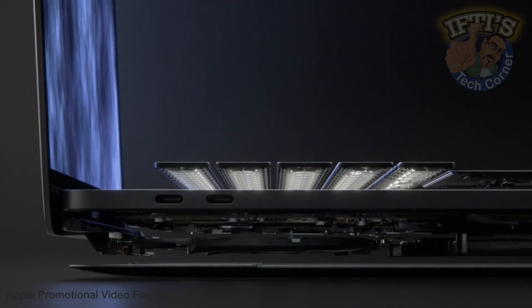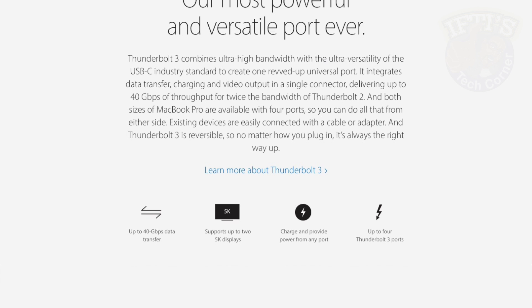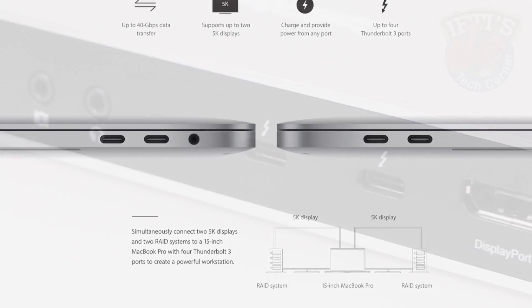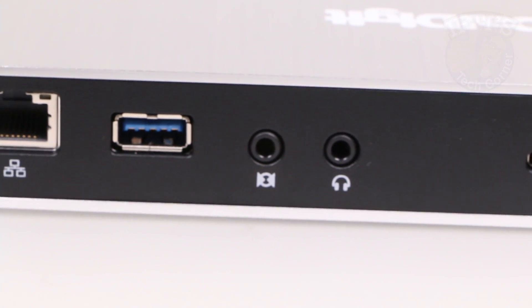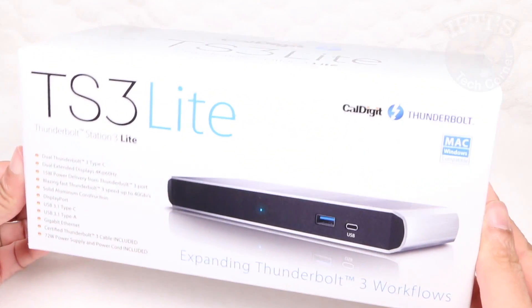The biggest complaint about the new 2016 MacBook Pro was aimed squarely at Apple's choice of ports — only two or four USB-C Thunderbolt 3 ports depending on model. Nevertheless, instead of replacing cables or getting adapters, a smoother and cleaner choice is available thanks to CalDigit, the TS3 Lite.